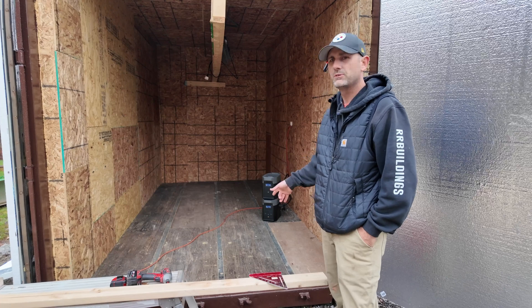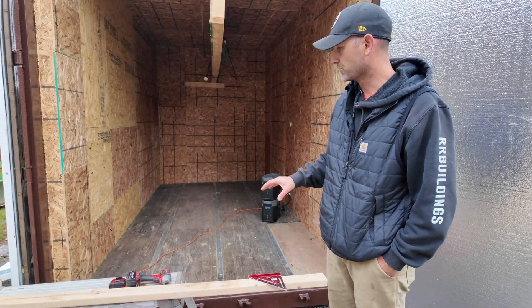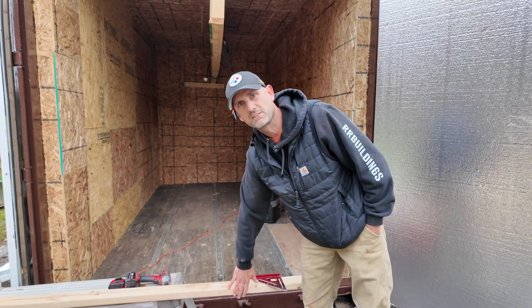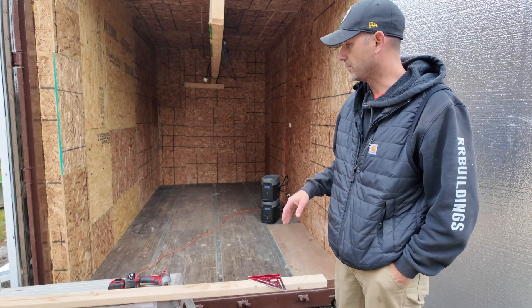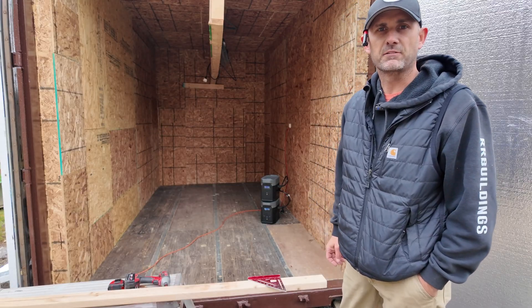Okay, first I'm going to tackle the insulation of this floor. I'm going to rip down some 2x4s and lay them on their sides because that's the width of my styrofoam. It's an inch and a half, and these 2x4s are an inch and a half. So I'm going to rip these in half and start laying out my studs for my flooring.